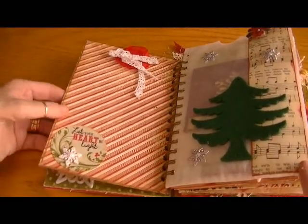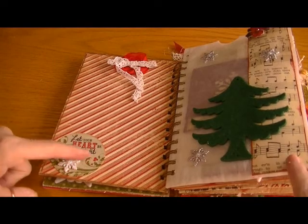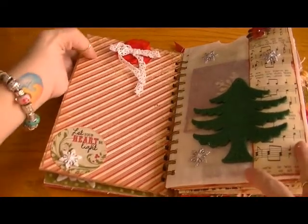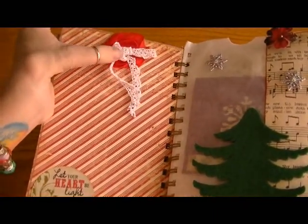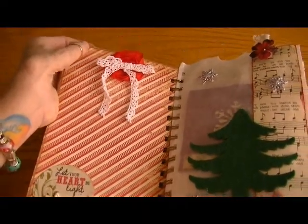The next page is a chipboard page. It's a sticker from the Authentique collection, and I just added a little snowflake embellishment. There's a little red bloomer-type flower there, and I made a little bow with lace. I thought that was cute.